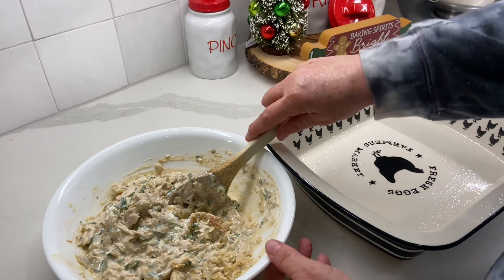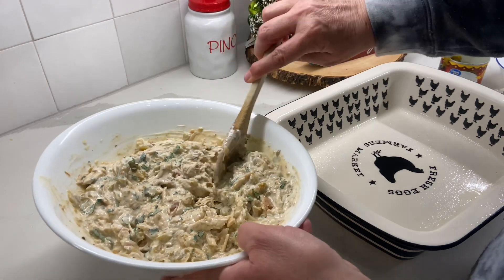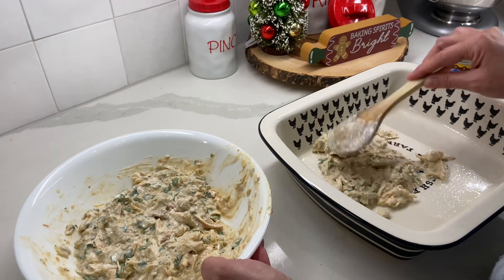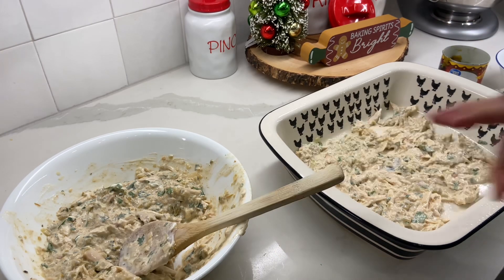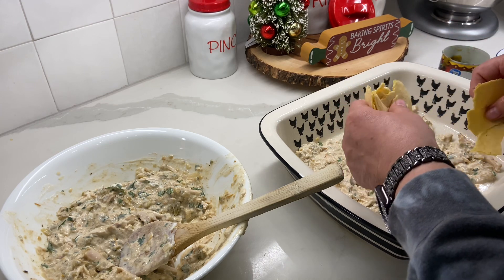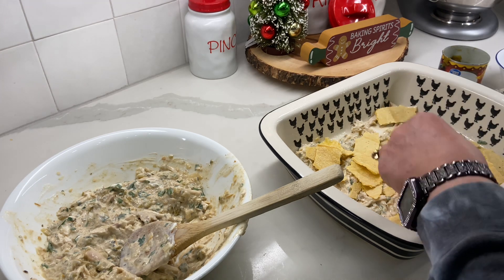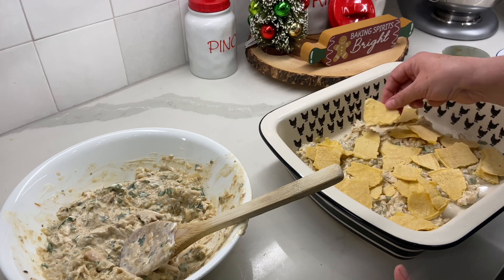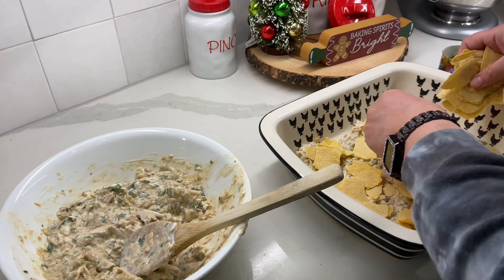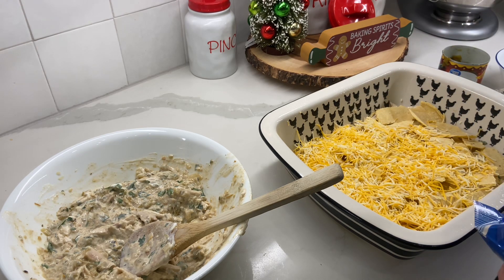I have my casserole dish sprayed. Then you're going to put about one quarter of the chicken mixture into the bottom of the casserole dish and spread it out. I have my corn tortillas torn into rough pieces — it just says tear them into rough pieces — then I'm going to layer that. Actually I'm supposed to put the cheese first, but that's okay, we'll do it right next time. So this is supposed to be in reverse order — put some cheese over top.